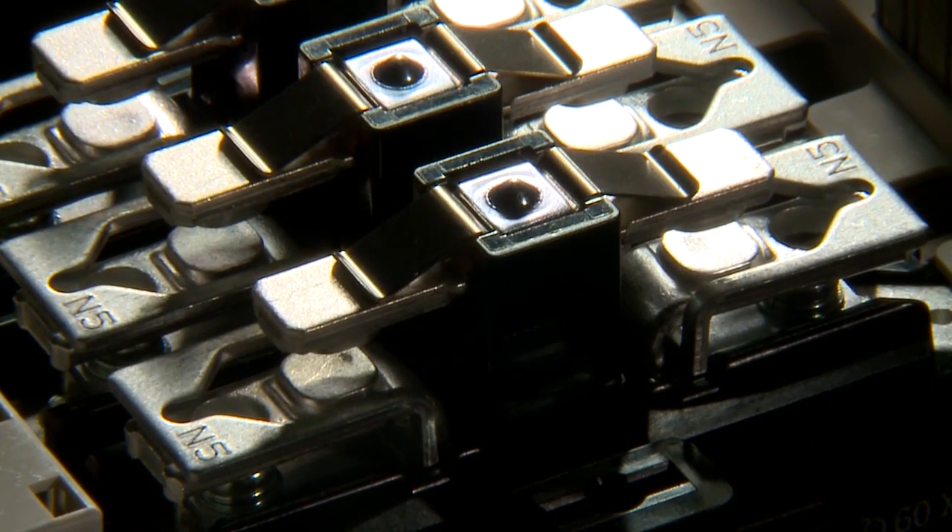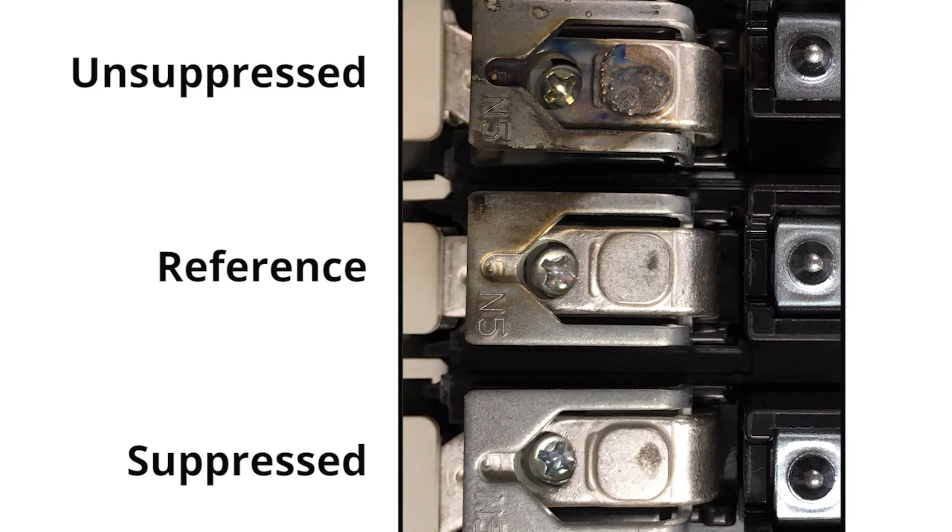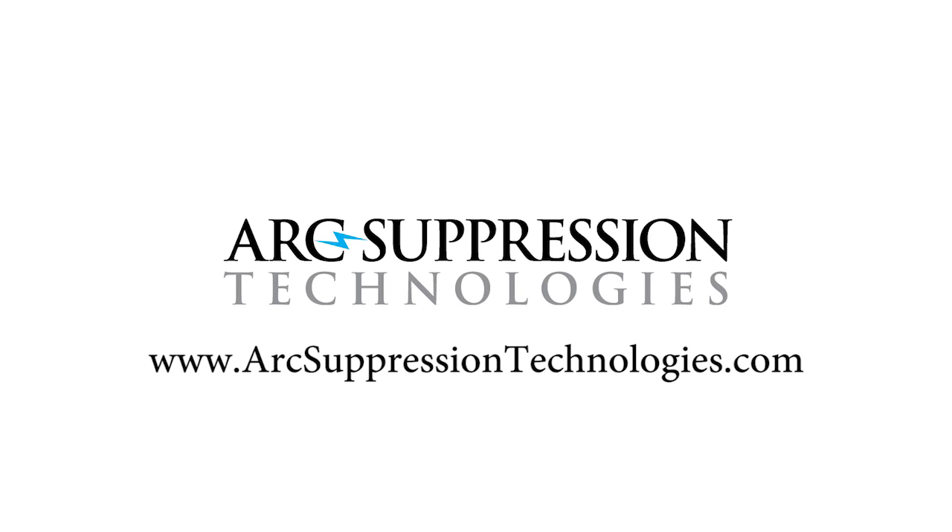No Spark ended the violent arcing of a 235 amp arc welder. And if it can do that, it will certainly protect the contacts that operate your motors and keep them looking new for a very long time. Learn more about arcing and No Spark arc suppressors at arcsuppressiontechnologies.com.